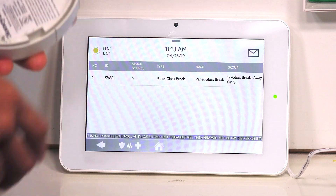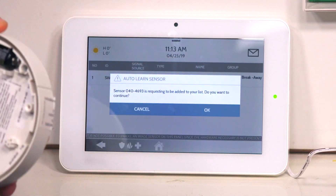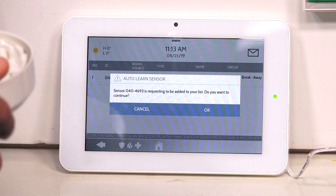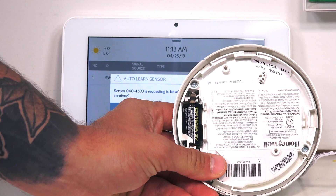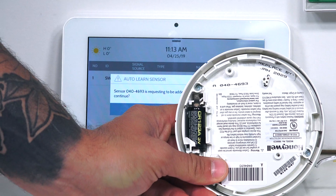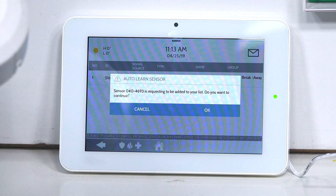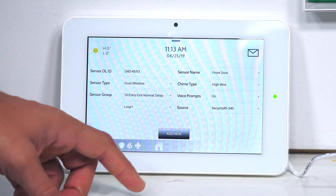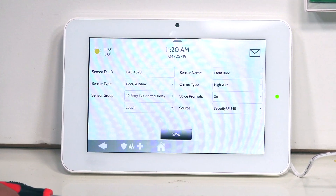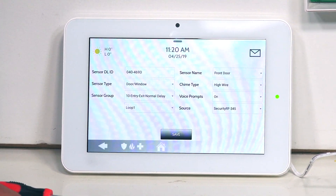On my 5800CO, I'm going to pull the battery tab. As you can see, we did get a serial number, which lines up with the serial on the back of the 5800CO — 0404693. So we know that the system picked up this device when I pulled that battery tab. I'm going to go ahead and click OK. It did pick up this sensor, and we just need to adjust some of the sensor attributes from the default, as it's a CO detector and not a door and window sensor.